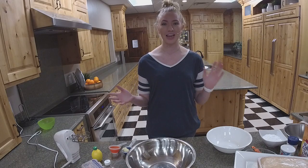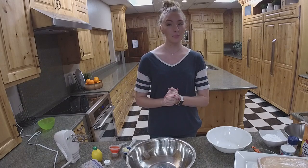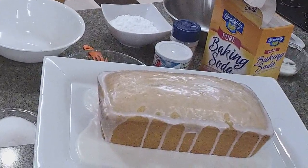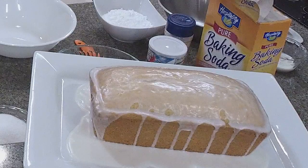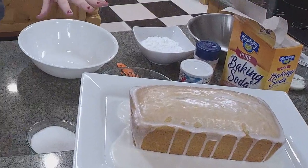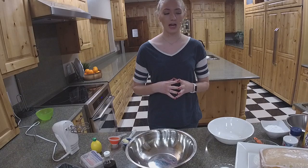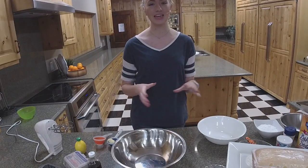Tonight we're going to be making a little sneak peek from our spring lookbook. The lookbook is not out yet — it's actually being sent to press, so you can expect it within the next two weeks. We're super excited because it has some really cool new stuff in it, and the stickers look amazing. This recipe is our lemon pound cake — a really good spring recipe.